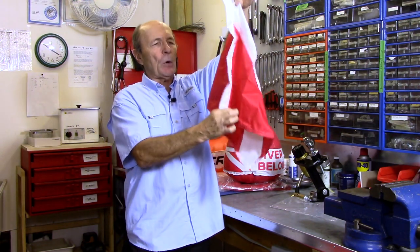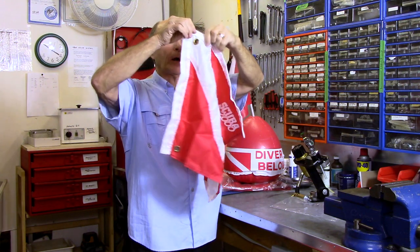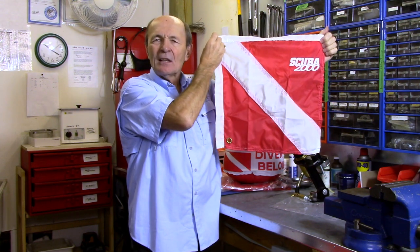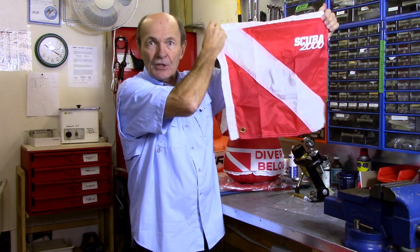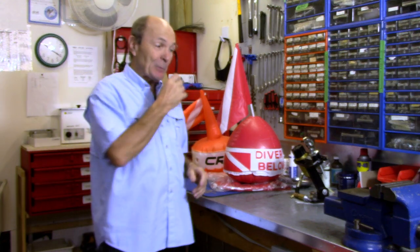This particular flag can also be flown from the mast if you're diving from your boat. It has slots on the arm and sleeve so you can put rods in to hold it out even when it's not windy — because a flag is no good if it's just hanging limp. You still want people to see it, so you have to figure that out. Let me show you a couple of individual diver or dive buddy flags and floats that work really well.